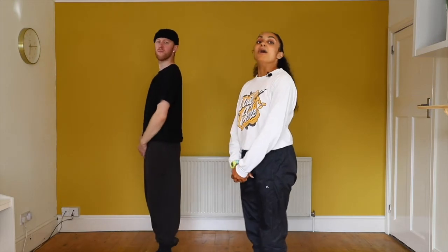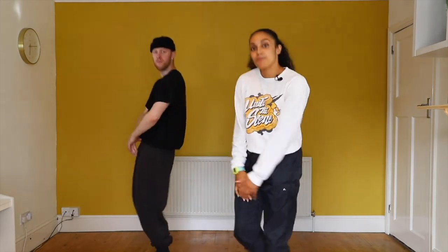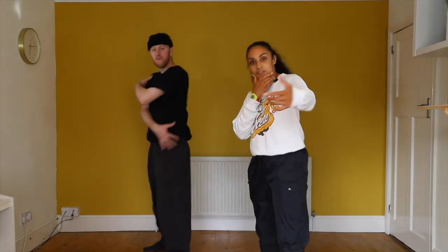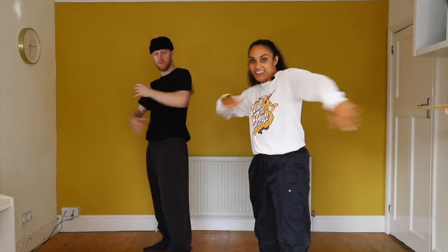All right, let's try that again from bounce bounce. So we've just finished. Bounce bounce. We walk: one, two, three, four, pose five, six, seven, eight.